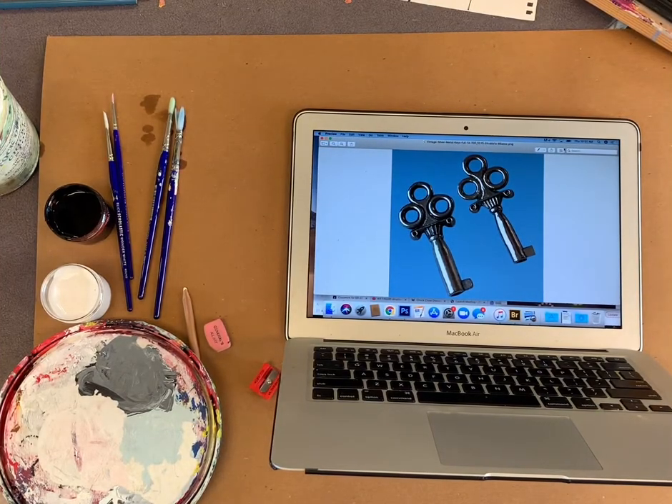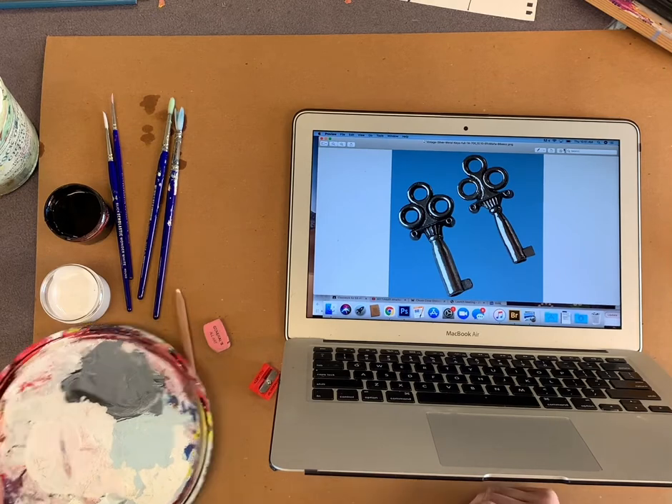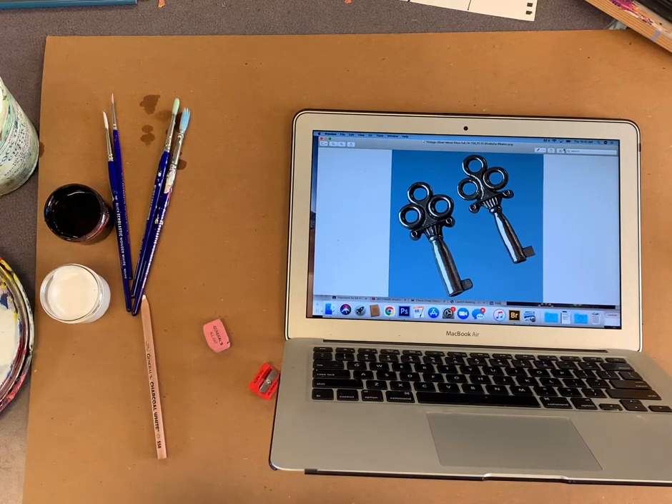Hey Artie! Today we're going to get started with our underpainting — drawing and underpainting of our key. This is a technical skill-building exercise and we're going to be doing it in black and white. You're only doing one of those keys.